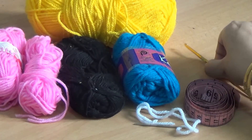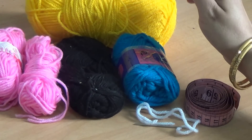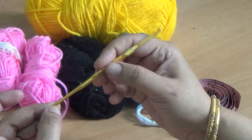Hello friends, today I am going to show you how to make the crochet minion cap for girls. For this pattern I am using 4 colors of yarn and a 4mm crochet hook. Let us start first.